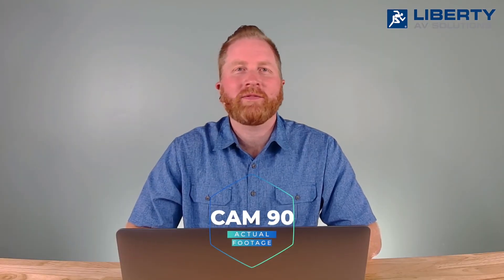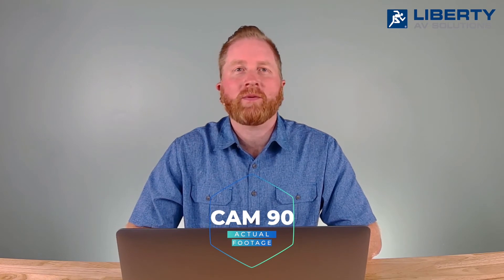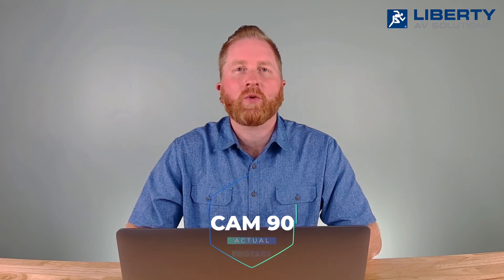The DigiLinks Cam 90 gives you a 90-degree field of view lens, which gives you two feet of view for every one foot of distance away from the camera. Most professional-grade video conferencing webcams operate within the standard field of view. This model is ideal for individual use, small conference rooms, and classrooms where you're focused on the teacher or the presenter.